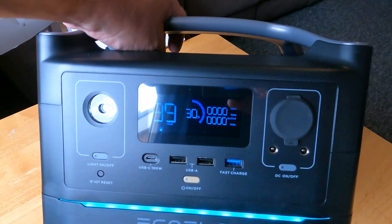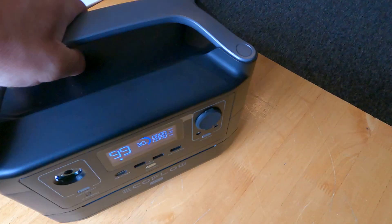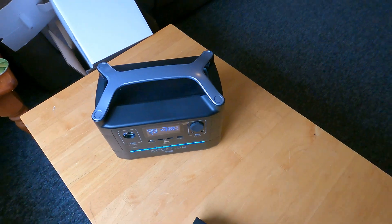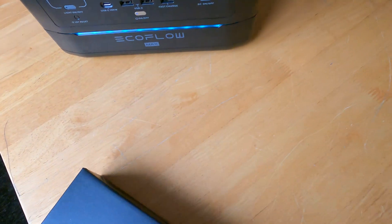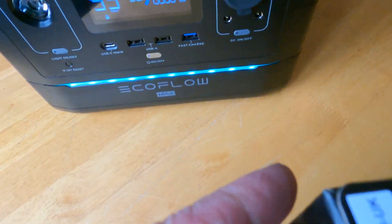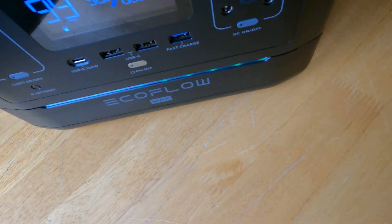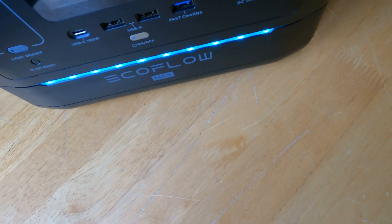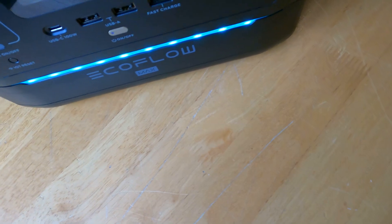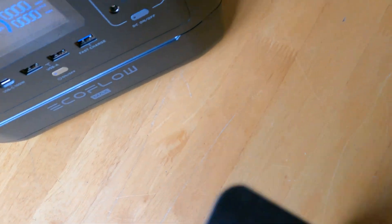It should do everything I need it to do so yeah, more than happy with that. Let's just open this box up — see if I can open it up one-handed just to show you what's in that. Some of these things are damn awkward to open as you all know, but there we go.